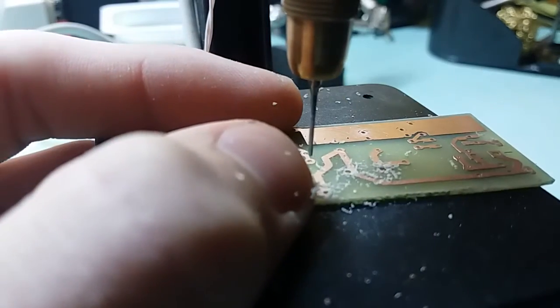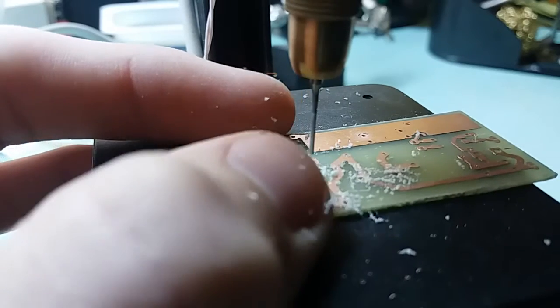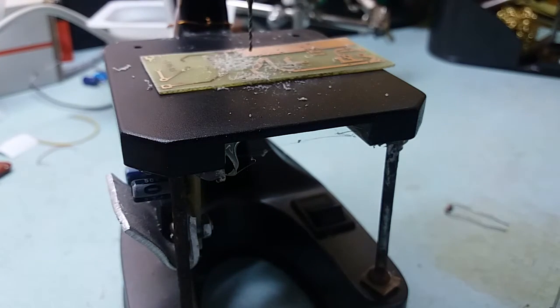Oops, bumped the camera — sorry. I think you get the idea that it works marvelously for what it is. Alright, that's it guys, thanks for watching, see you!